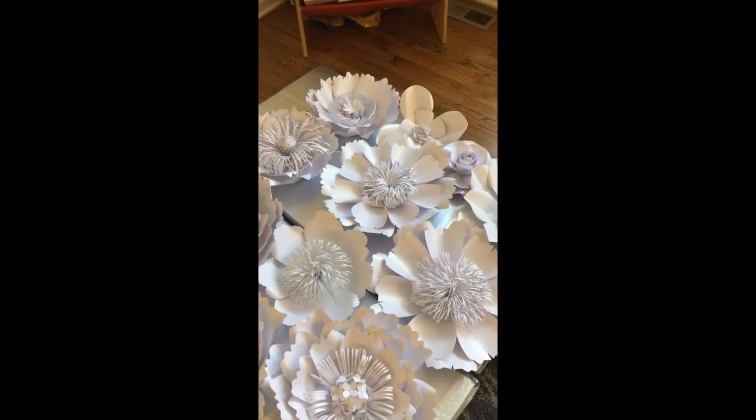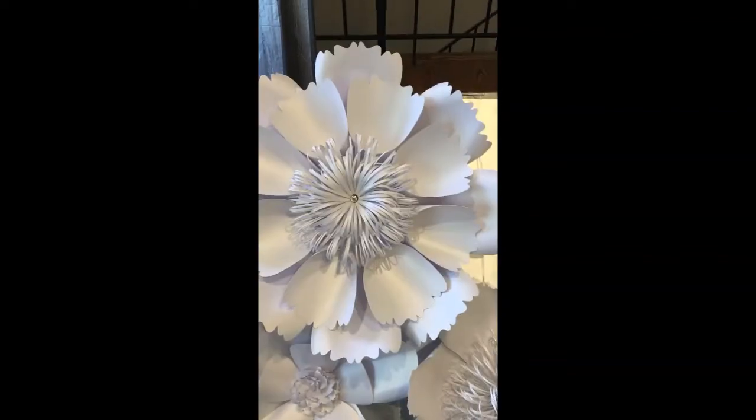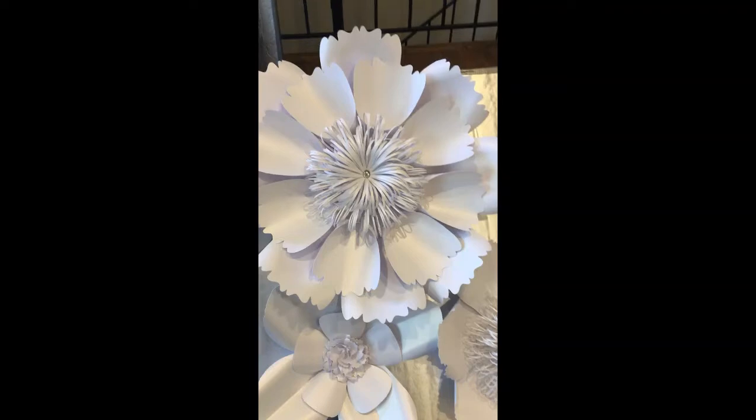Do not just start gluing flowers down. Do not glue it on until you're really ready and certain that's what you want to do. Otherwise, pins are the best way to go — get something that blends in with the color. I'm not tucking them in too much right now.